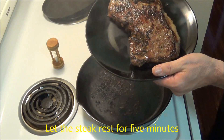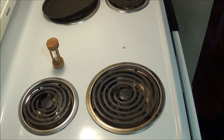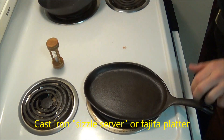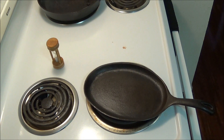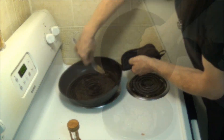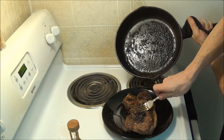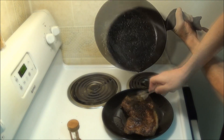We set the steak out to rest for 5 minutes. Now for a trick they use in restaurants — we set the hot skillet to one side, and place a cast iron serving plate on the hot burner to let that heat up while the steak is resting. And we add a bit of red wine to deglaze the pan, and pour the fond over the steak. This is all I ever use for steak sauce, because it doesn't need any more than this.